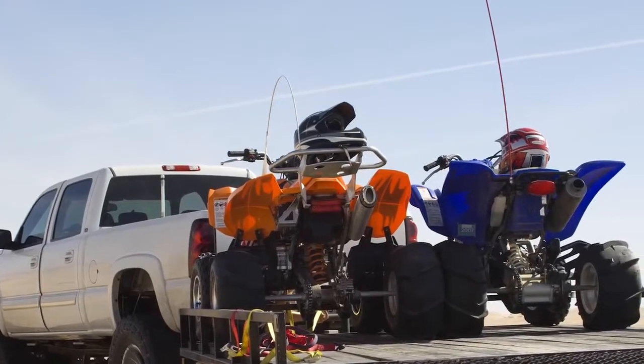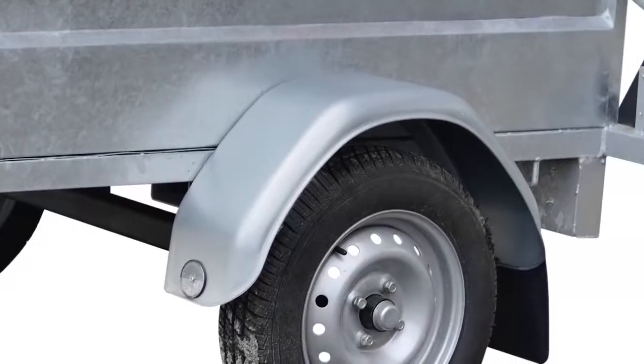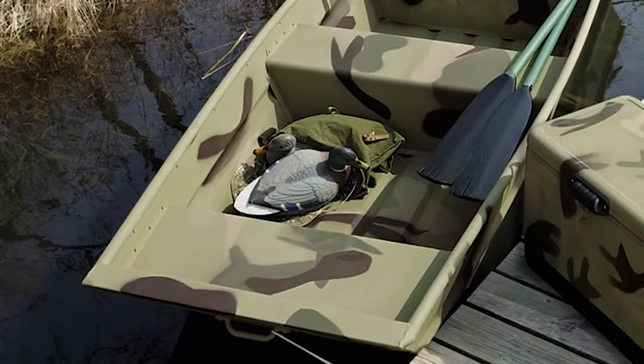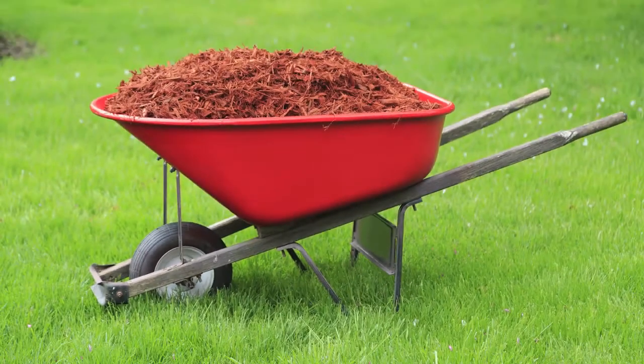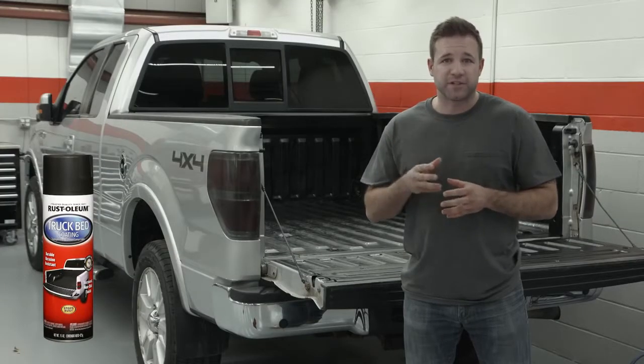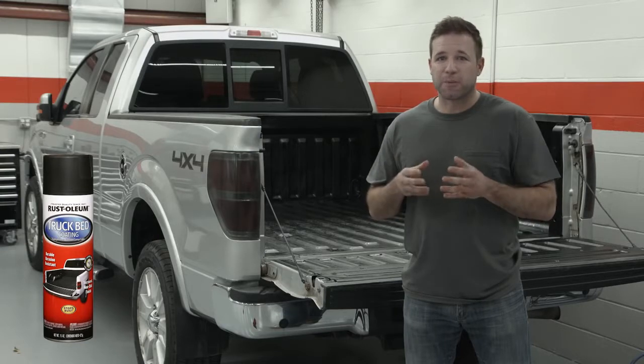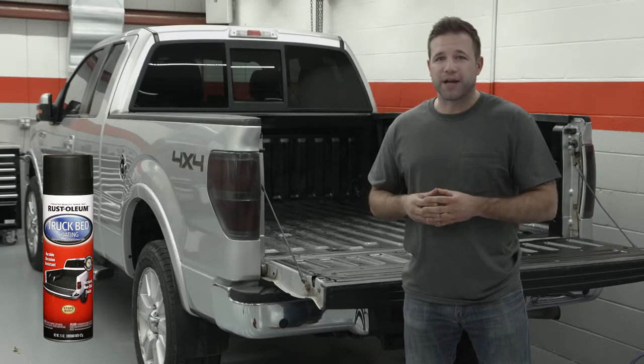And this product has other great applications too. You can use it for trailer floors and frames, truck bed extensions, fenders, off-road vehicles, the interior of a boat, and even a wheelbarrow — pretty much anywhere you want to create a non-skid protective surface. Try Rust-Oleum truck bed coating aerosol spray for your truck bed or any of these applications. It's the durable protection you need that you can apply yourself.